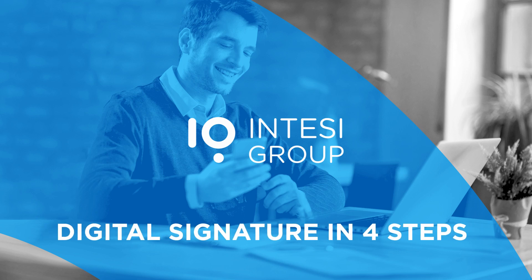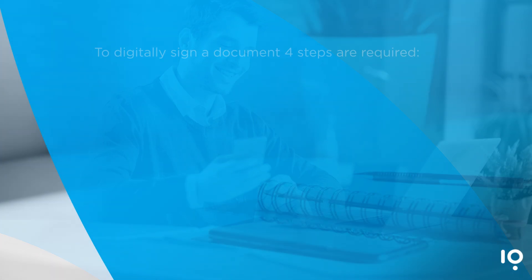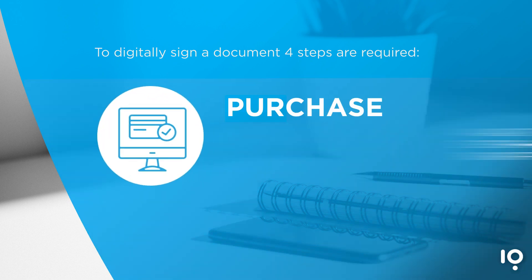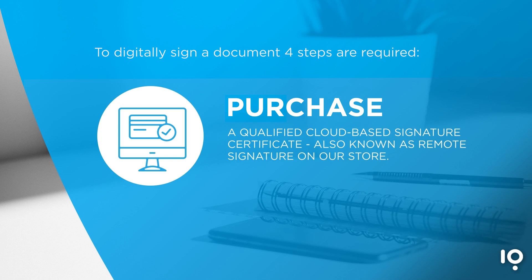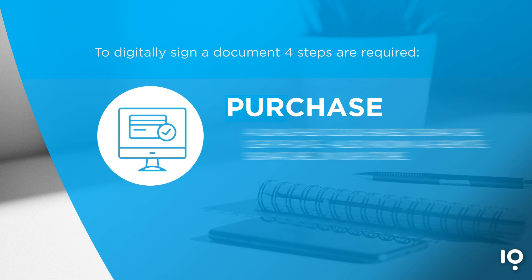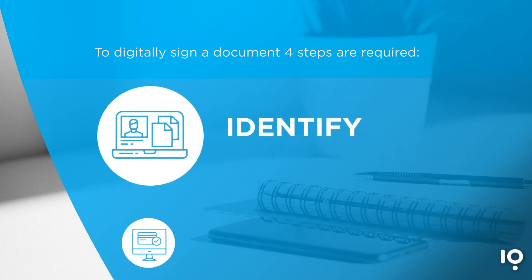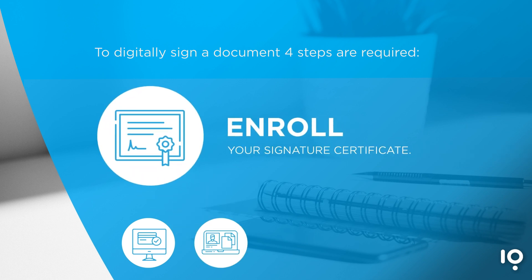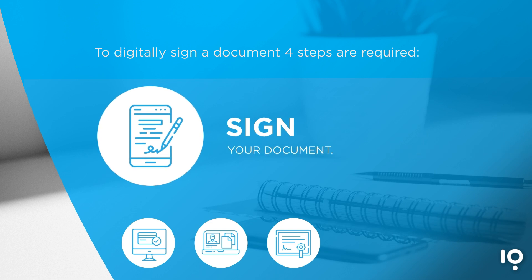Digital signature needs four steps. To digitally sign a document, four steps are required: one, purchase a qualified cloud-based digital signature certificate, also known as Remote Digital Signature, from our store; two, identify with one of our operators; three, enroll your signature certificate; four, sign your document.